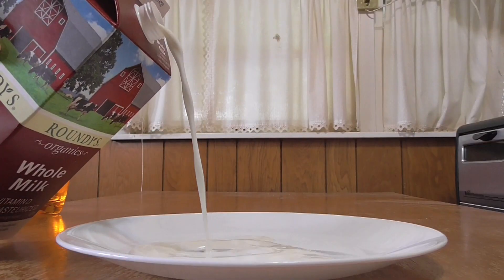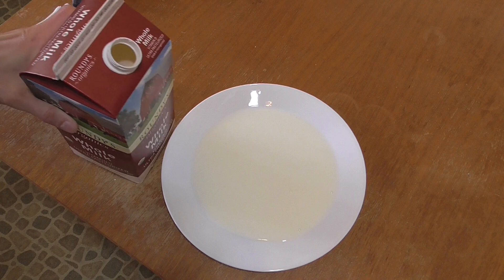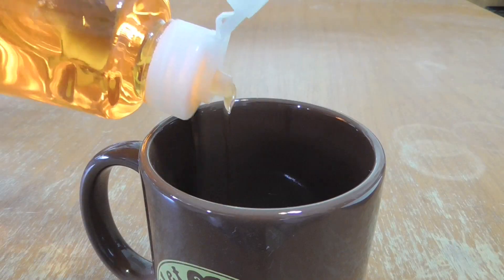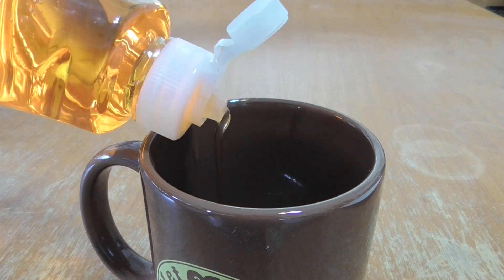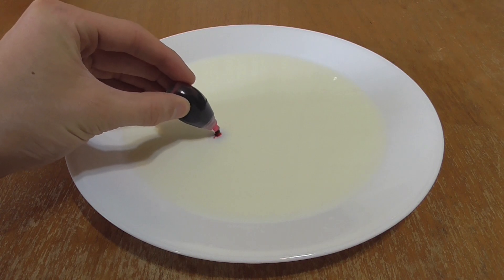First, you'll want to fill a plate or shallow bowl with a thin layer of milk. Whole milk works best, but you can use any kind you want. Pour some dish soap into a small mug or cup. Now place a couple drops of a few different colors of food coloring into the milk.